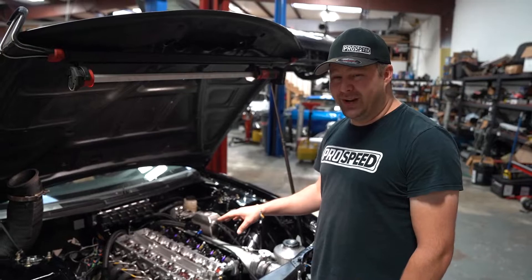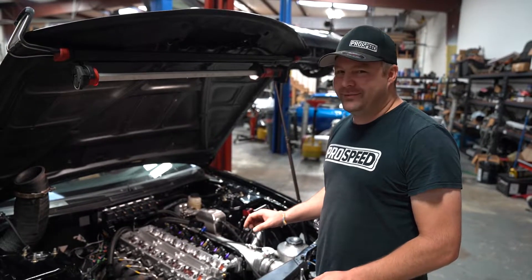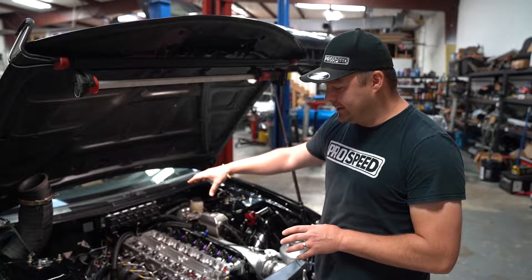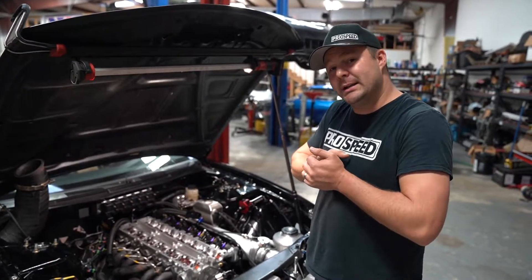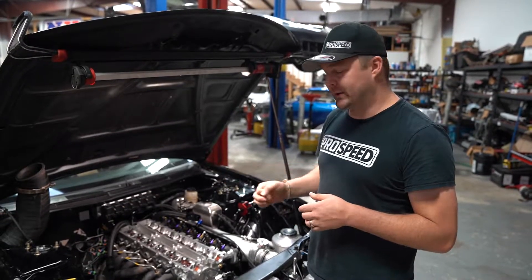The problem with this approach — while it can be done without damaging things — it's very easy to accidentally have the exhaust cam in the wrong position. As you tighten the cam caps down, it will press the exhaust valve into the top of the piston, therefore bending the exhaust valve.